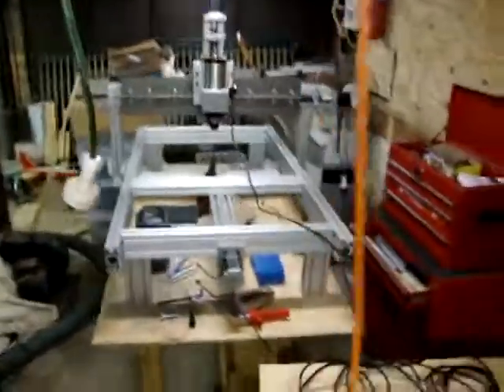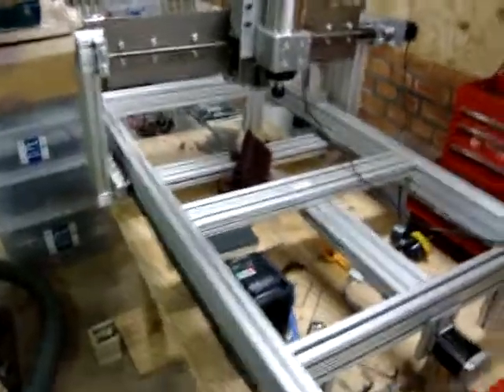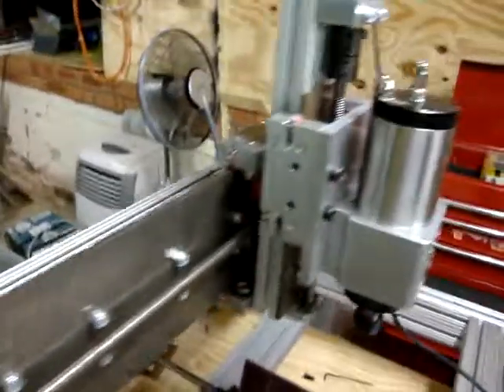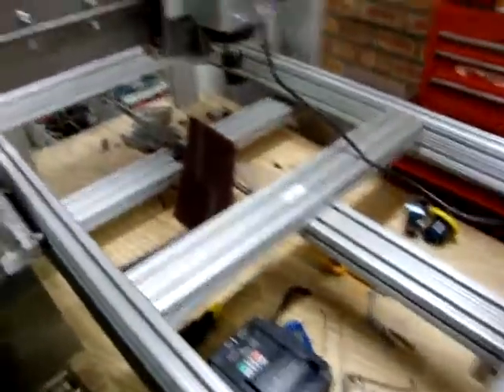Hey guys, it's me again. I just wanted to give you an update on how I've been going with my mill. I've got everything tightened up all nice and good. It's pretty much finished from the table standpoint.